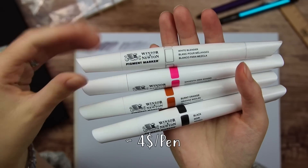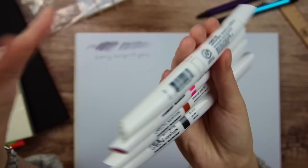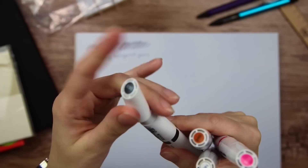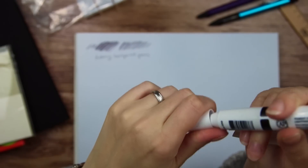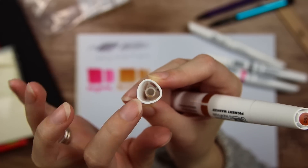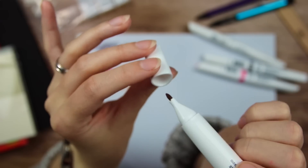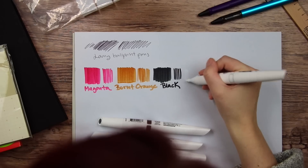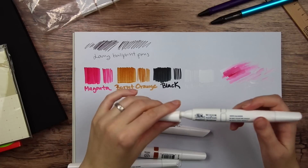We have the Winsor & Newton pigment markers — this was a pretty new thing a couple of years ago, but I haven't really seen them much since. We got them in black, burnt orange, and magenta, and also a white blender. I'm not exactly sure what they're made of because it isn't like a regular alcohol-based marker — it's more like a paint marker. They almost feel like regular water-based markers. I think I split the tip. I really don't like when there are little edges inside the cap, because if you don't put the nib straight in, you're likely to split the tip. The blender is actually white — not a colorless blender pen, it's like you're smudging around paint. The shape of these pens is pretty funny too — one end is rounded and the other is triangular.